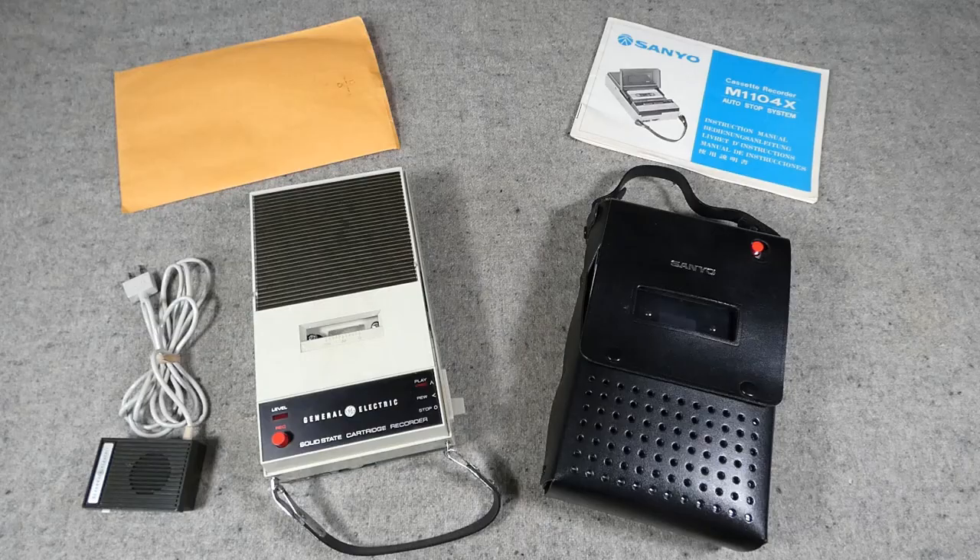Cassette players are quite bulky, so you generally wouldn't see them carried in the field. A small radio is much more likely to be seen carried in the field to tune into the US Forces Radio Network in Vietnam. With that in mind, we'll now get into the main part of the video and have a look at a cassette player and an example of a period transistor radio.